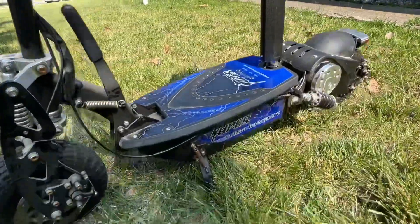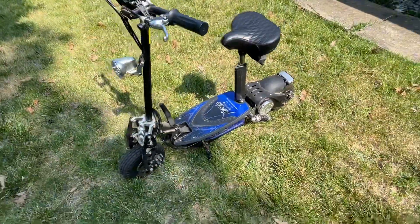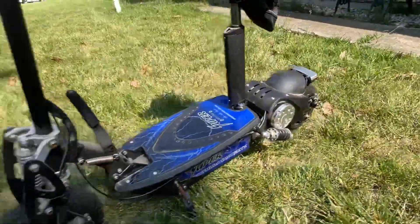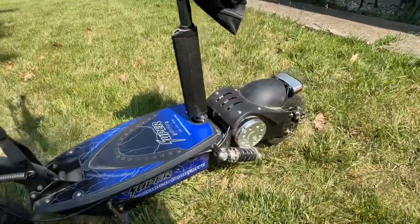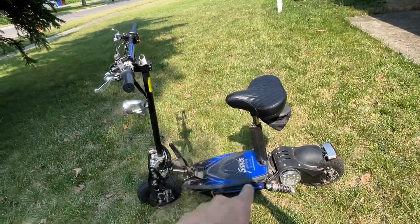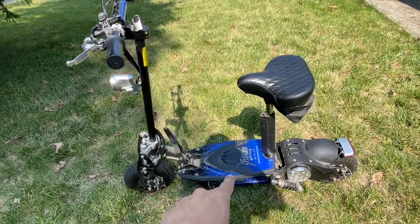A little bit about the scooter first — this is a Super Turbo 1000 Elite. It comes stock at 36 volts, also comes stock with front and rear disc brakes as well as front and rear suspension, and you can see our 1000-watt motor there. This seat comes off and then there are our three 12-volt lead acid batteries underneath.